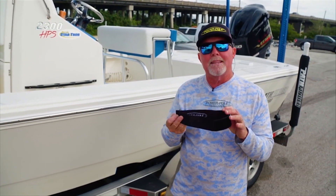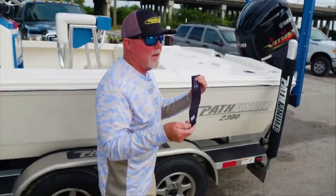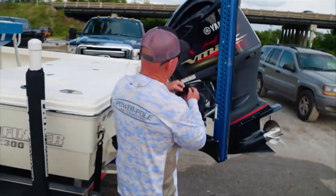If I would have had the travel strap at that time, we wouldn't have had any problem. It really works very well. It works on all the power pole models and it's really simple to put on.